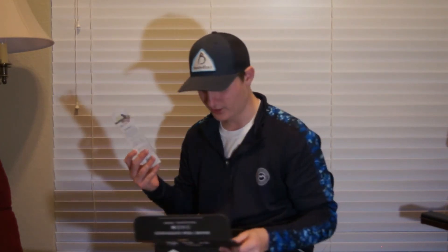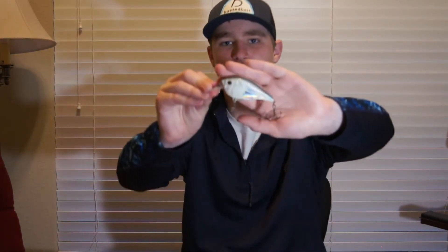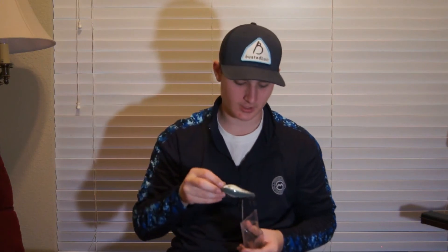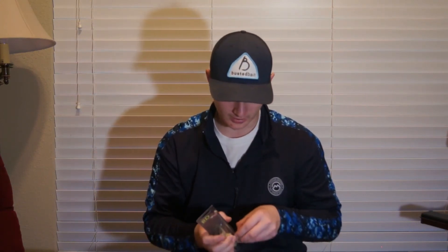The next bait is the Castaic Boy Ducat crankbait — this is a 4.0 that dives four to six feet. You've got to see how big this crankbait is — we're talking about a big square bill. It's about half the size of my hand, maybe a little bit more, and it's in a standard white color. This is going to be a good challenge bait because I've never used a square bill that big.